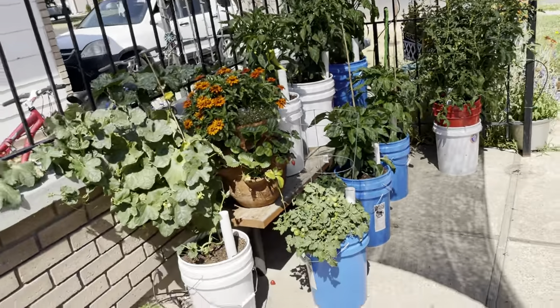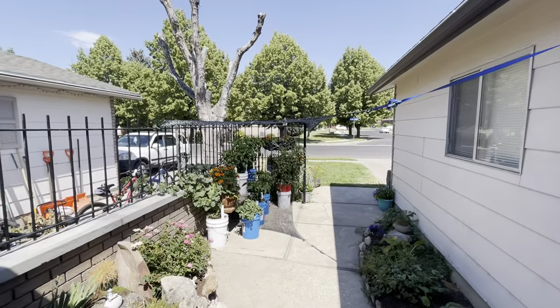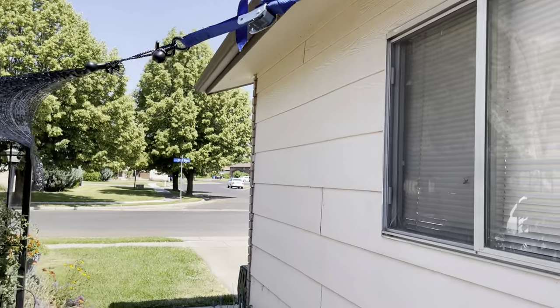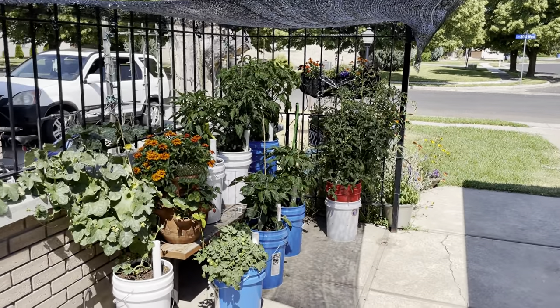Just going to do one more little walk away of this. You can kind of see what that looks like. This is kind of ugly, but it'll be worth it. All right. Bye.